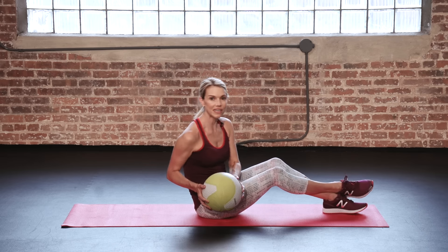Try 3 sets of 15 reps, 3 to 4 times a week. For more ab-sculpting moves, check out health.com.